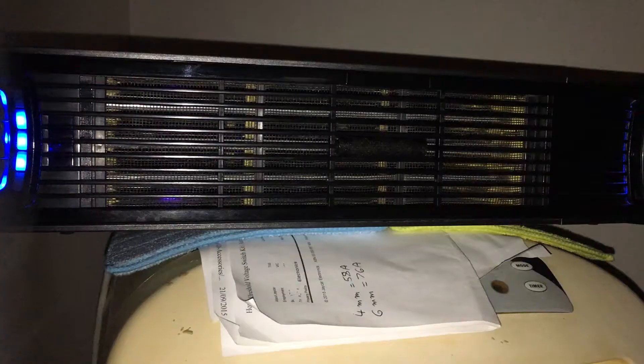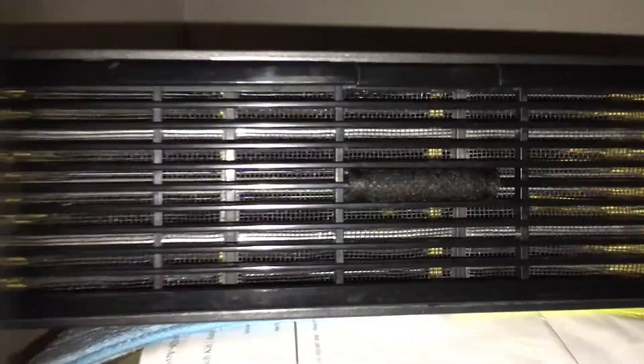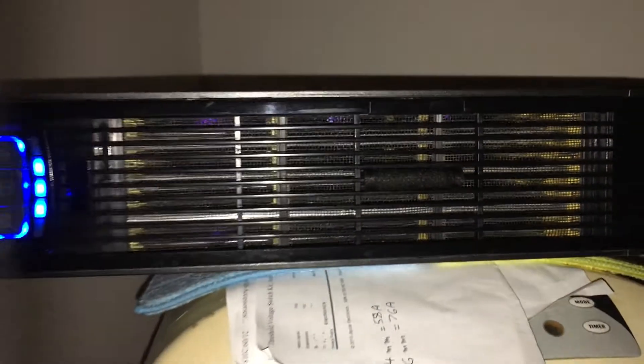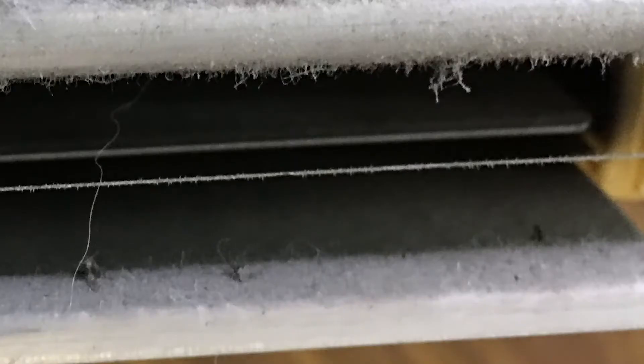It's really worth it. It is really good — they have UV lights which you can sort of see. They trap bugs and they get zapped, so you can hear it like a bug zapper.